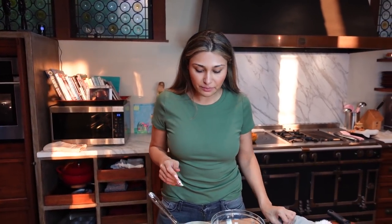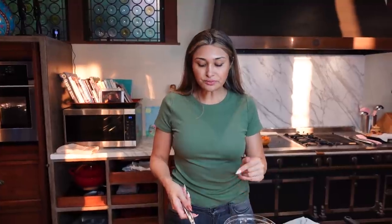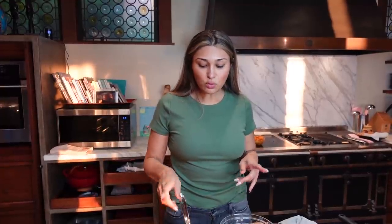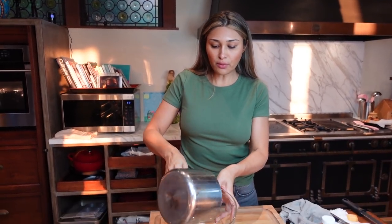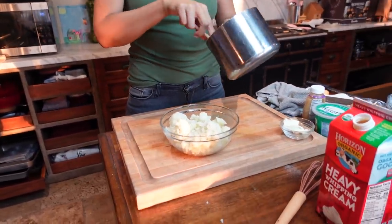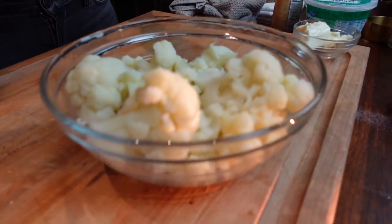After you boil this about 15 minutes or so, you want to drain the water of course. So now we have it sitting on the side and what we're going to do is prepare our butter. I'm going to pour this into our bowl - this is where we're going to be mixing everything. And I'm going to put our butter and our garlic right into this little pan.